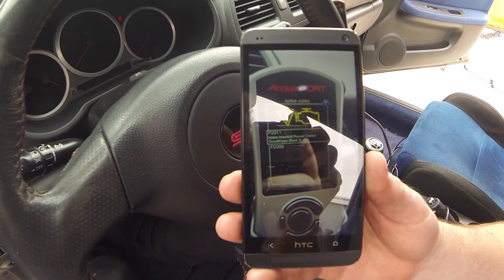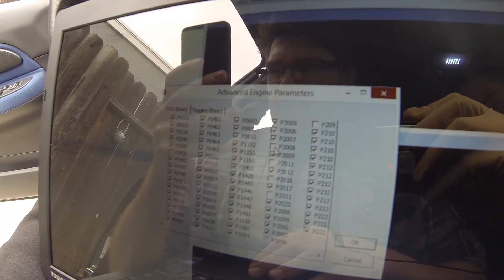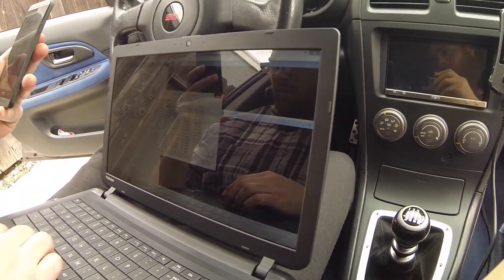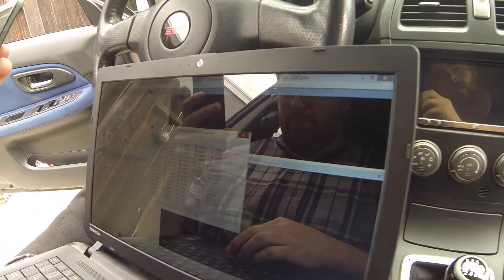We're going to go ahead and disable those codes so we can get this car running good. We just went in and unchecked those two codes. We'll connect the Accessport back up to the computer, upload that map back to it, reflash, and then start up the car again to see if we can get these CELs to go away.